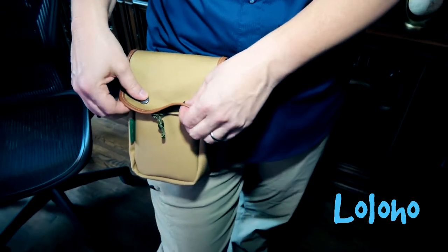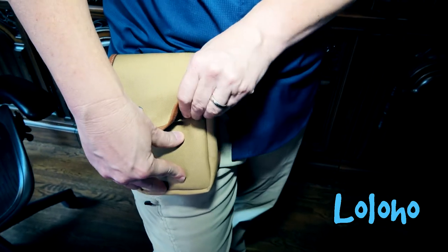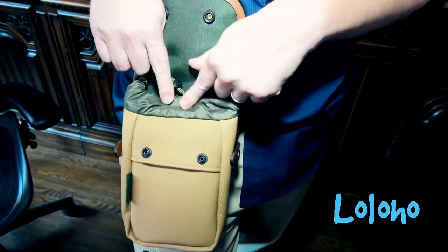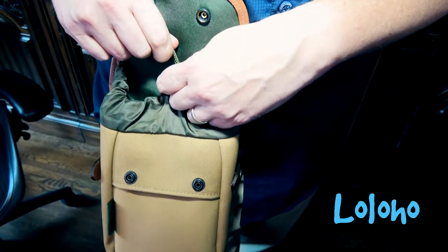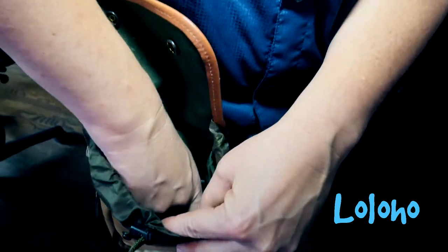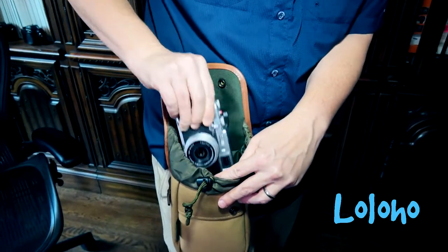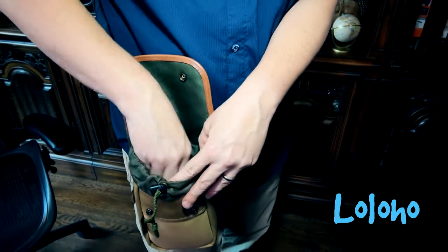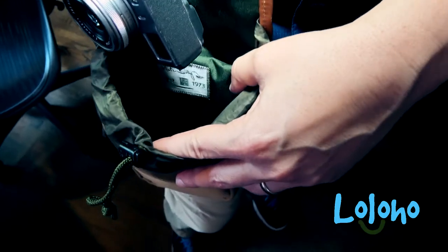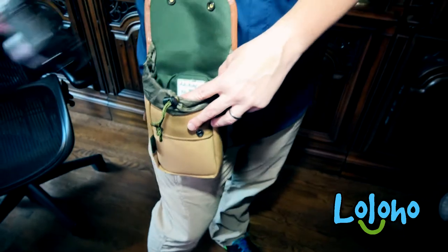The top flap is closed with just two metal snaps, and there's a drawstring you can use to protect the contents from the elements. Inside there's a pretty big deep pocket — at the moment I have a Fuji X100 in here with plenty of room to spare. You could certainly put a spare battery or two inside the bottom and have the Fuji resting on top.